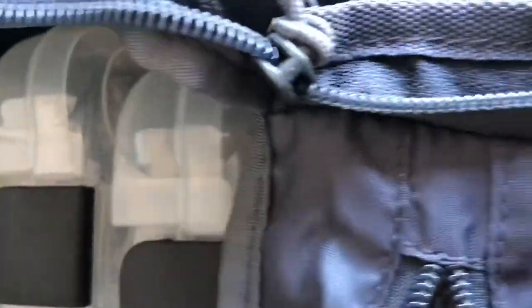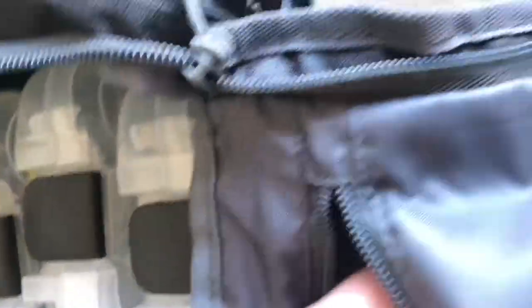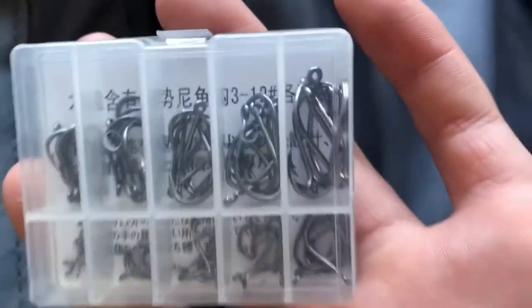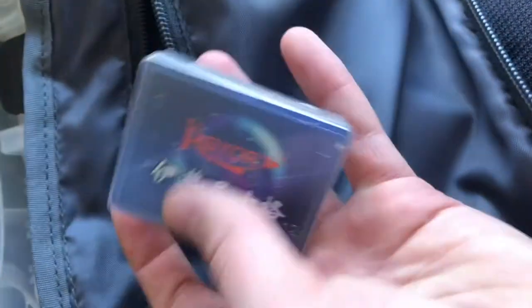Inside the tackle bag there's a zipper, and it comes with four smaller tackle boxes. There's also a pocket where I keep extra hooks — a bunch of random hooks, a package of smaller hooks, and bigger hooks, so that if I want to catch a bluegill I have the smaller hooks in that pocket.